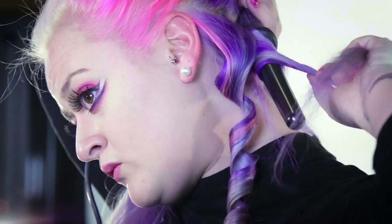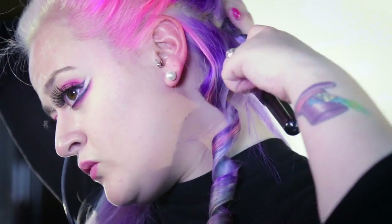I've chosen to use a curling wand here. Again, this is my personal preference as I like the way the colour melds together.